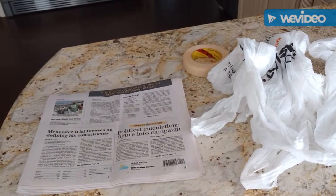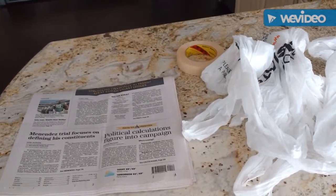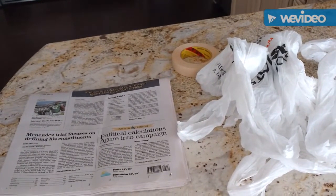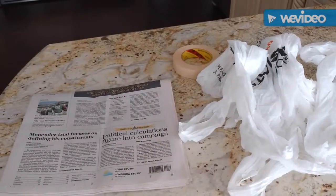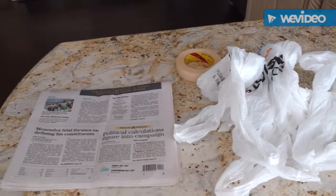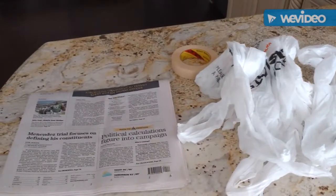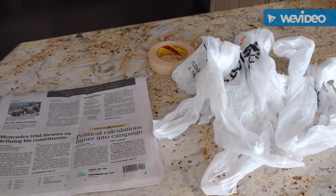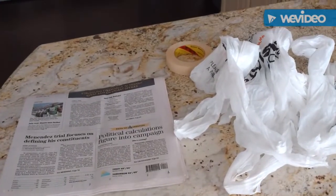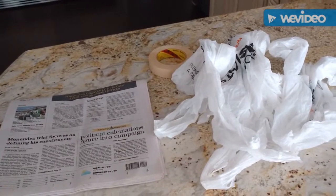Good morning everyone, Joe here. Welcome back to my fall 2017 series. Today I'm working on my display in my bay window and I'm going to use some bushel baskets. I need to make some pumpkins, but I didn't really want to go out and spend more money on fake pumpkins. So today I'm going to make some pumpkins out of plastic bags, newspaper, masking tape, and paint. Let me get moving and I'll show you the result.